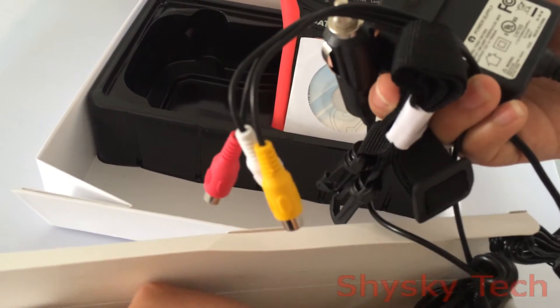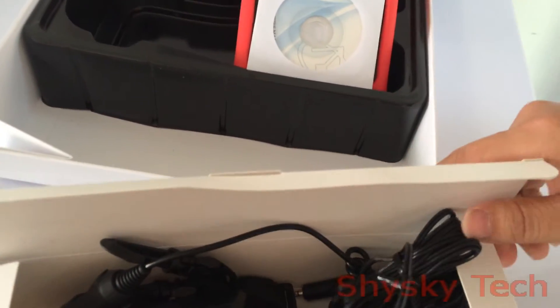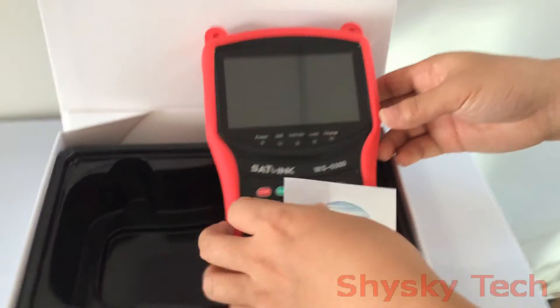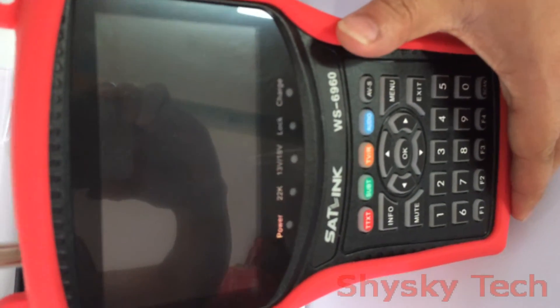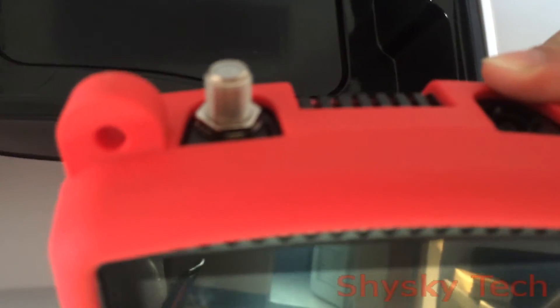And other mini accessories. So these are the accessories you can get when you get a new package of this product. Now let me generally show the interface of this product after powering on.